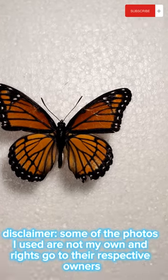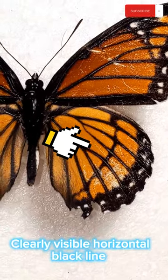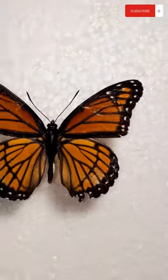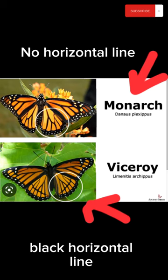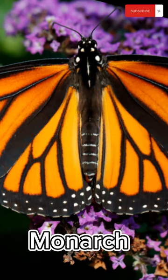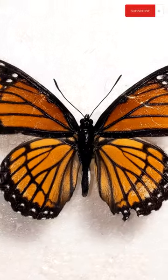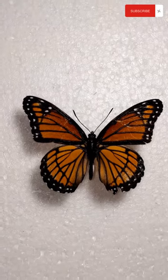I just wanted to clear up that the butterfly I posted in my previous video is not in fact a monarch — it's actually a very close mimic called the viceroy. The monarch on top has no horizontal line on the bottom wing, while the viceroy does. Here you can see the body of a monarch with spots. The butterfly I'm showing you now is the viceroy — it does not have those white spots.